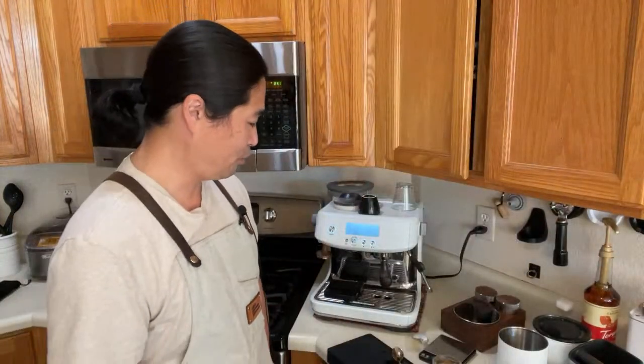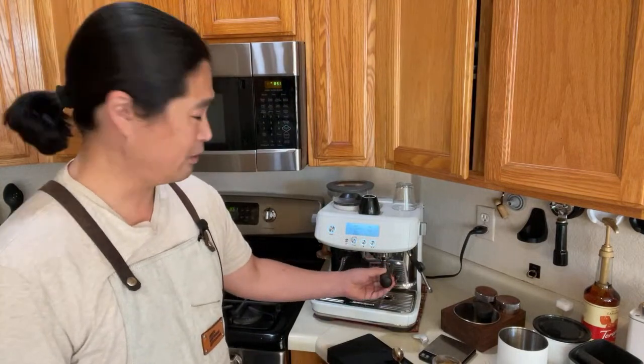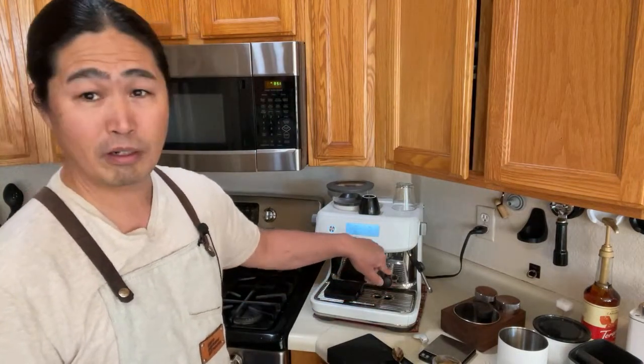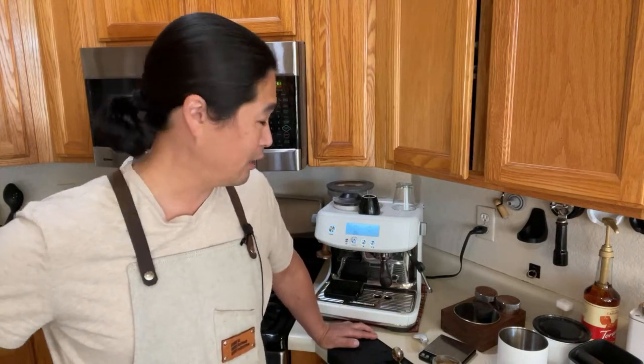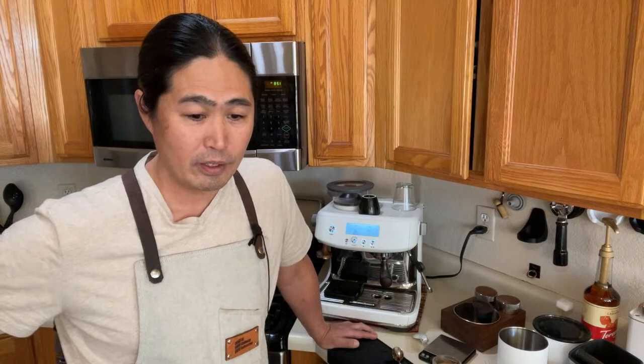As for my tools this morning: the bottomless portafilter is from Crema — there are a lot of different companies making bottomless portafilters now, and hopefully I'll show you another company's version in the coming week. For home coffee roasting, I highly recommend the Behmor 1600 as an entry-level machine — better than popcorn poppers or cast iron. Anyway, I'm going to jump to Instagram — show us your coffee bar setup if you can! If you have questions, ask me there. See you guys tomorrow morning!